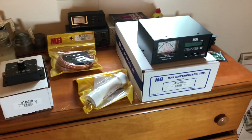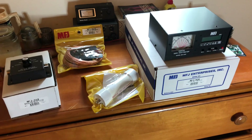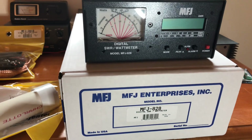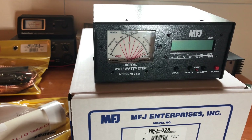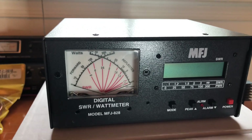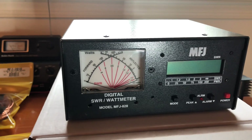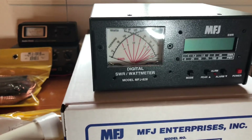In the lineup, I'm just going to run it off real quick and show you what we're going to be reviewing in the future. We got the MFJ 828 digital watt meter and SWR meter with the frequency counter. Really looking forward to reviewing that. It has the X meter on there — it does your PEP and your average power. So that's the MFJ 828.